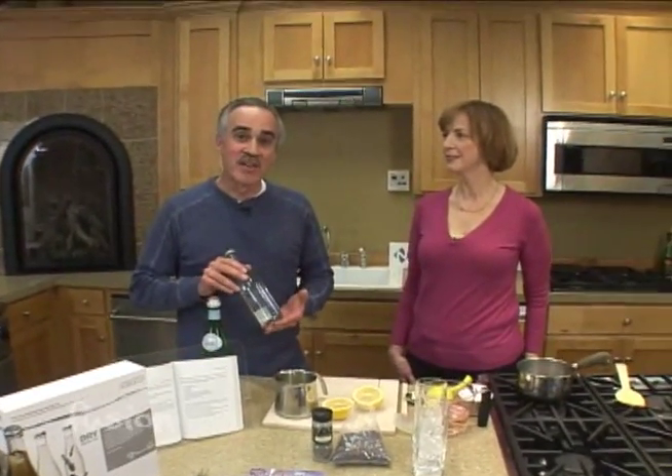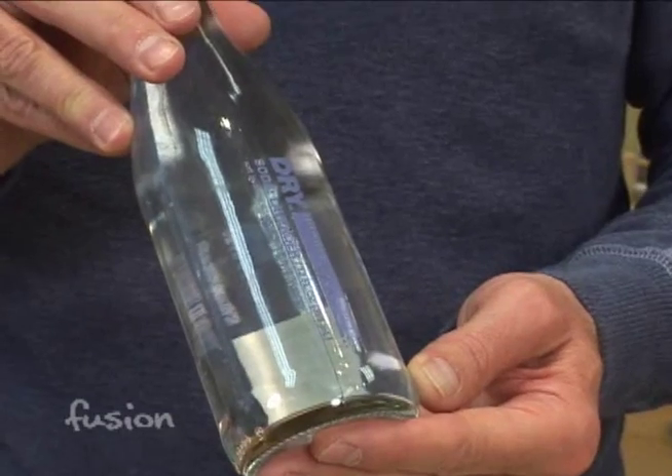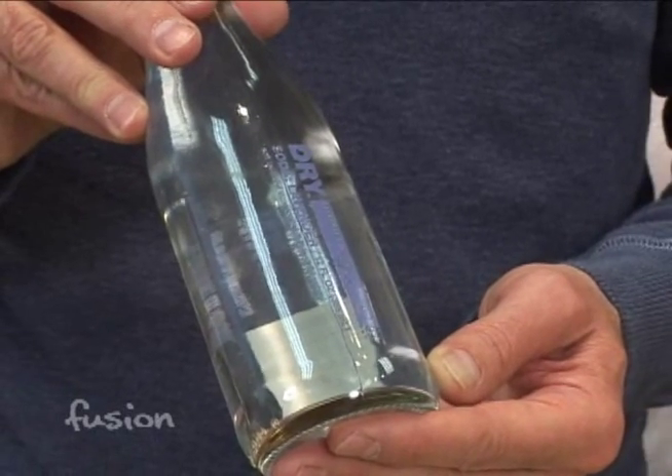Recently the Dry Soda Company of Seattle sent us some samples. These products are natural and they're lightly sweetened, more of an adult soda. One of the flavors they sent us was lavender, and it's actually really good.